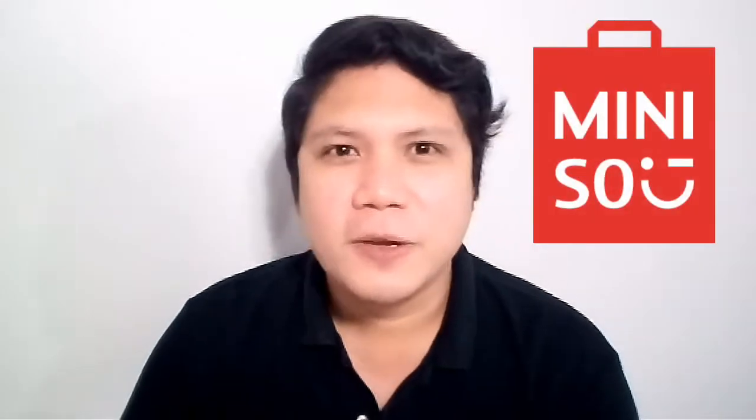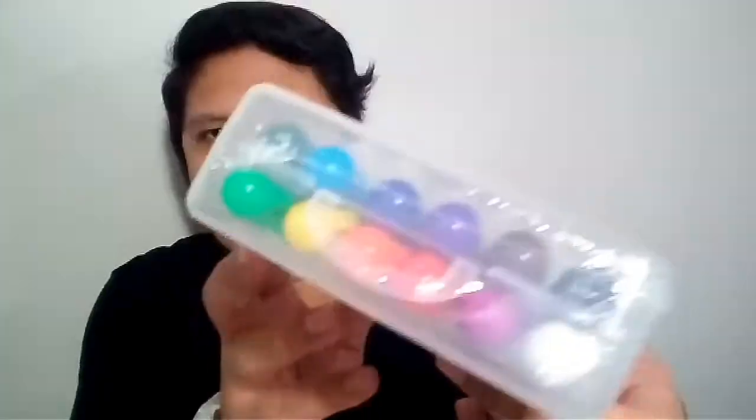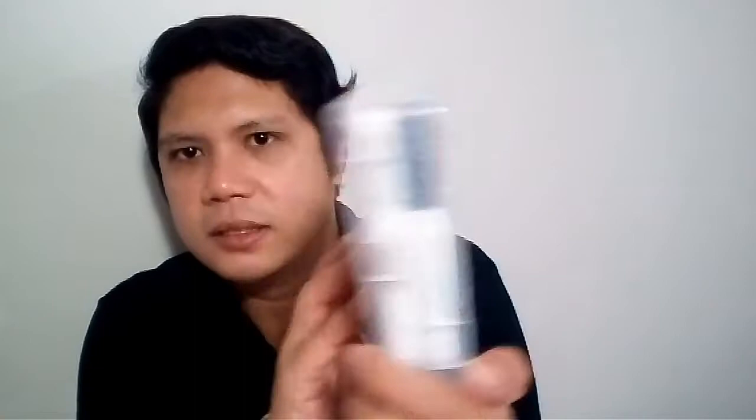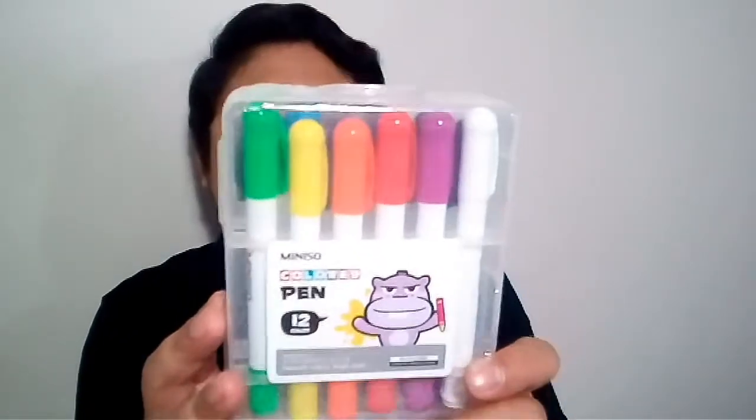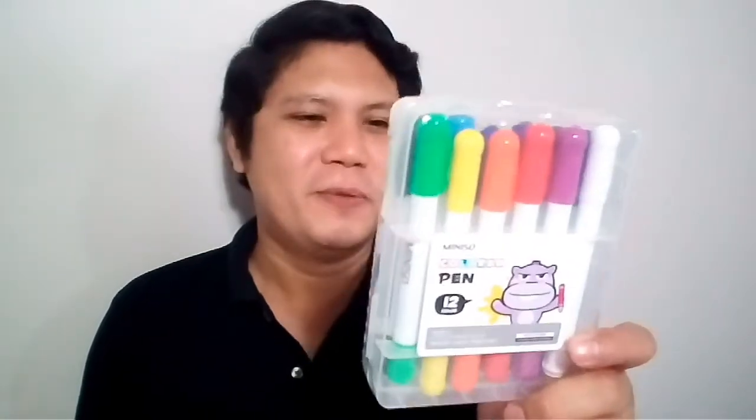Let's start off with Miniso. This is the Miniso colored pen in 12 colors, and it also says here that these are washable crayons. You guys know how much I love aquarelles, so when I saw this I just picked it up. When I asked, it's only 149 pesos — such a good deal. I'm going to open this right now and let's see how it looks inside.